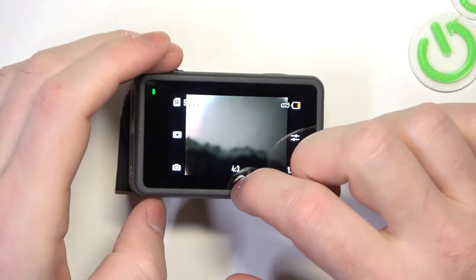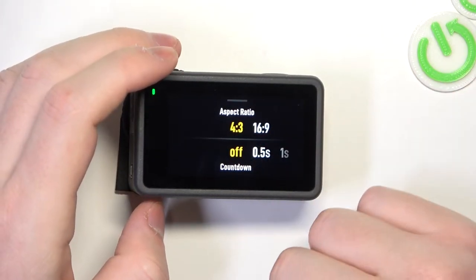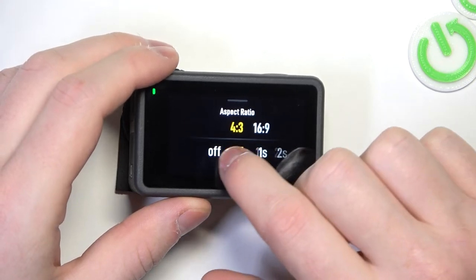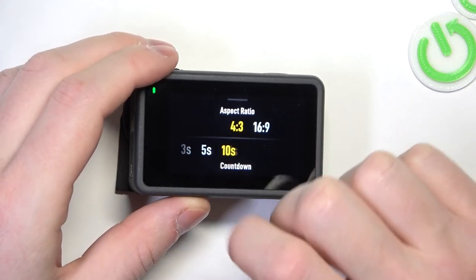In order to do this we'll need to scroll down from the bottom like this, or click on aspect ratio. Here you can adjust the timer like this.